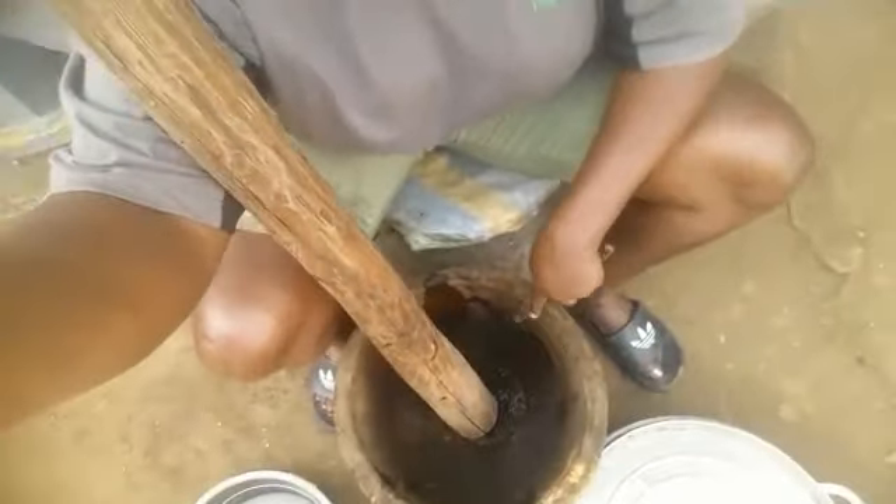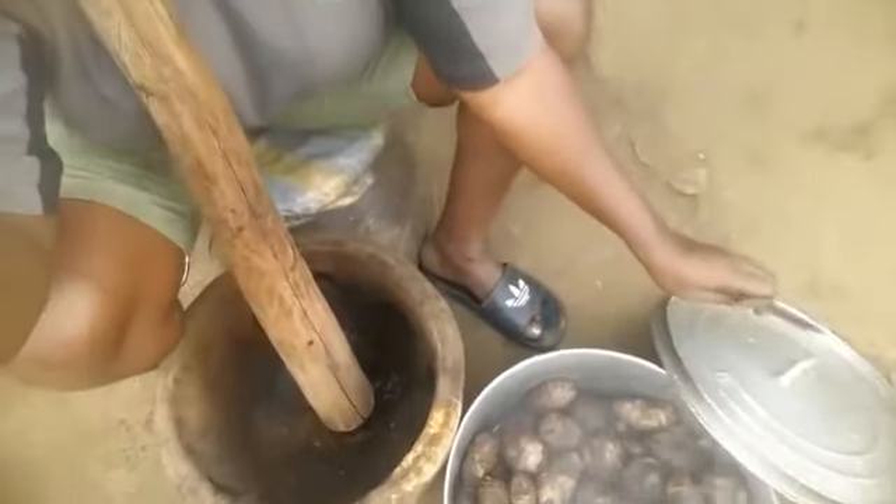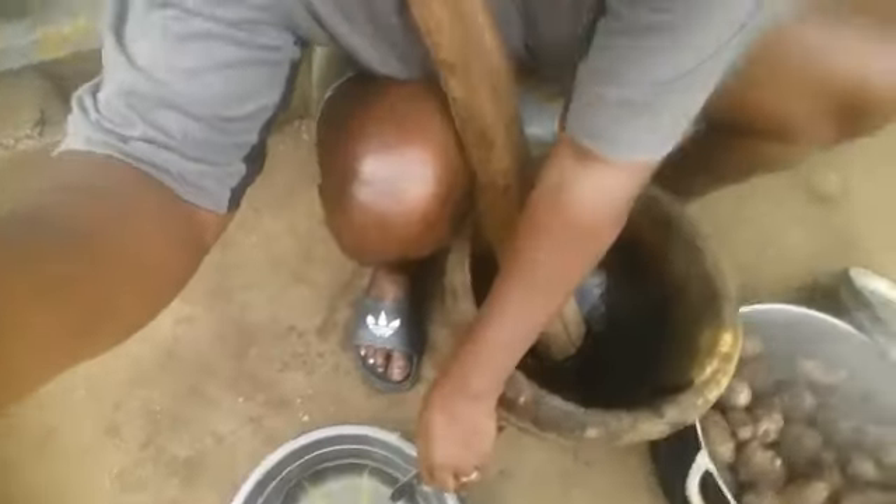It's time for me to pound the cocoyams. This is the mortar I'm going to use, and these are the cocoyams. We need some water to soak our hands inside when it is hot. I need somebody to help peel the cocoyams while I pound them — and this is the person. She's going to do the peeling.